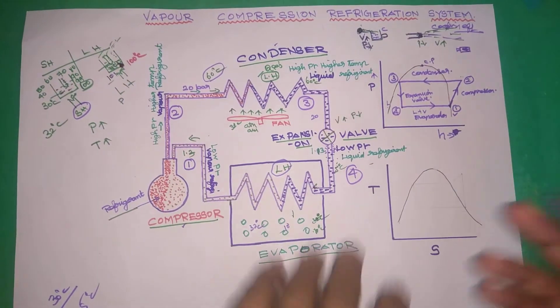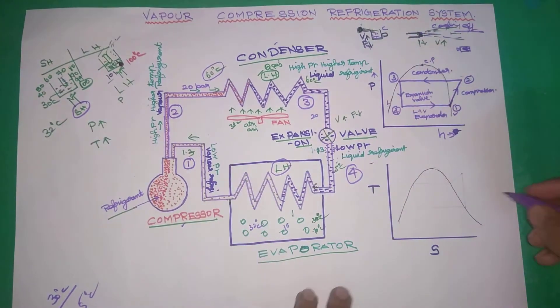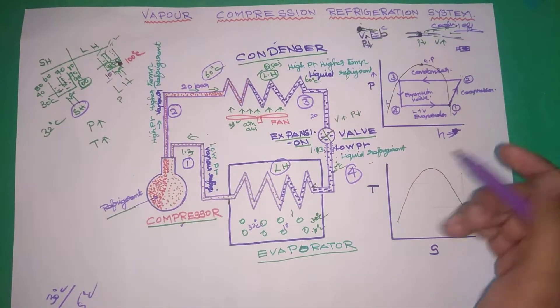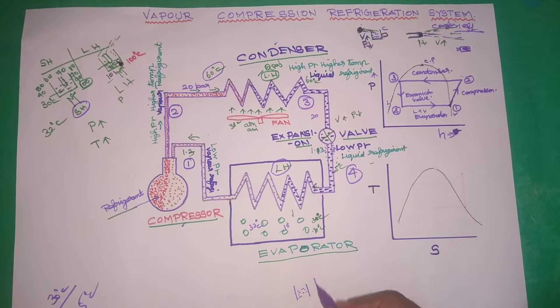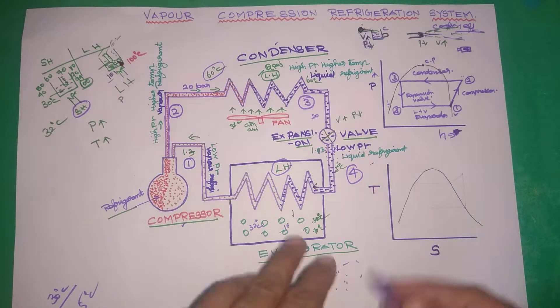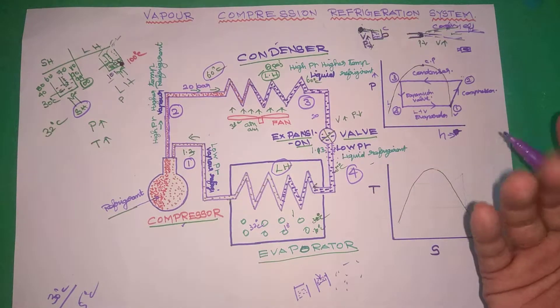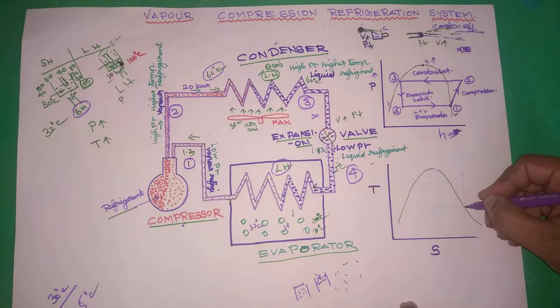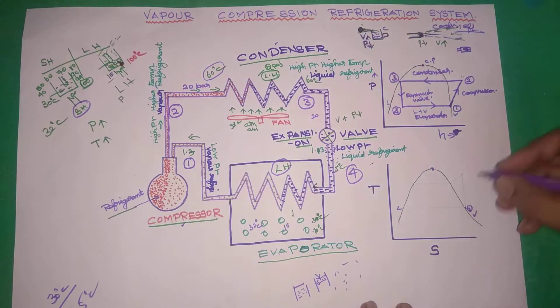From 1 to 2, temperature is increased — compression is increased. On the TS diagram, S stands for entropy. Entropy is molecular disorder. During the compression process, if entropy is constant within one process, that is isentropic compression. The liquid line and the saturation vapor line define the saturation boundary. With entropy constant, temperature rises and pressure rises.